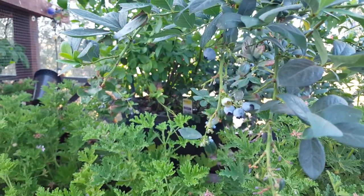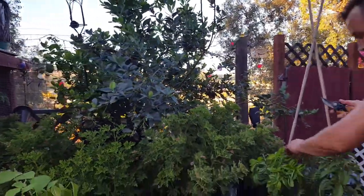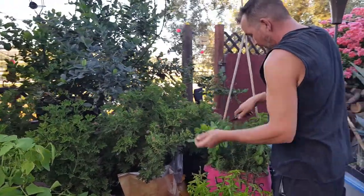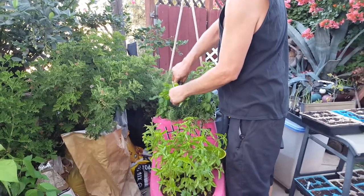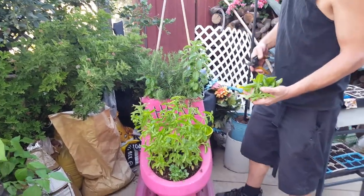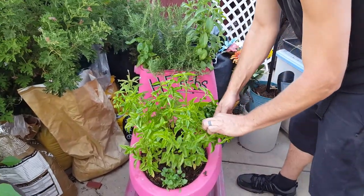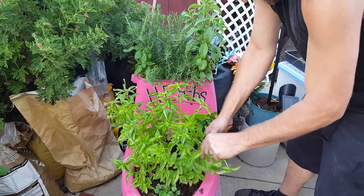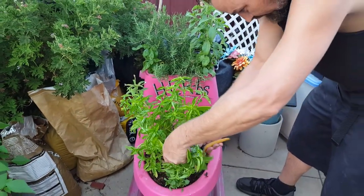They're still there and they're still delicious. We figured while we're at it we'll harvest some basil — we haven't really paid much attention to the herb garden in the videos, have we? Now that we're actually harvesting from it, let me uncover some stuff.